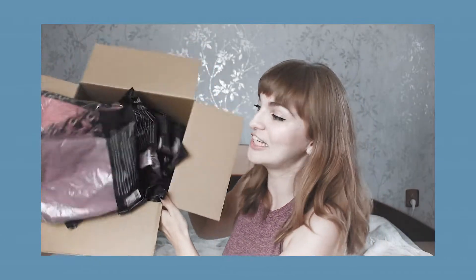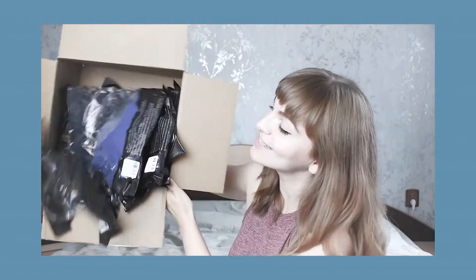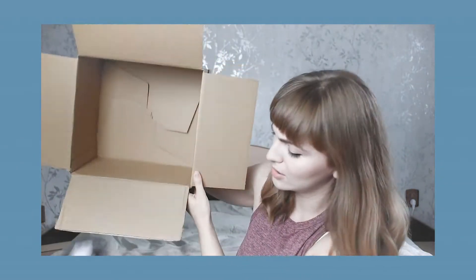Oh my god, look at all the things I got! Hi my friends and welcome! For those who don't know me, my name is Loriana and today we're going to try on some things I got from MyProtein.